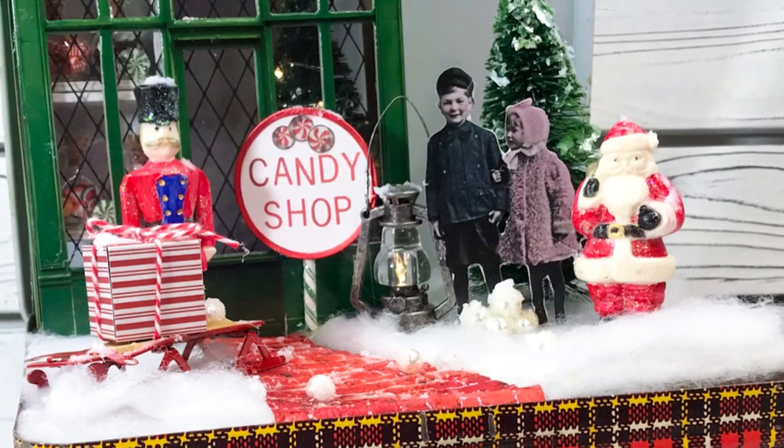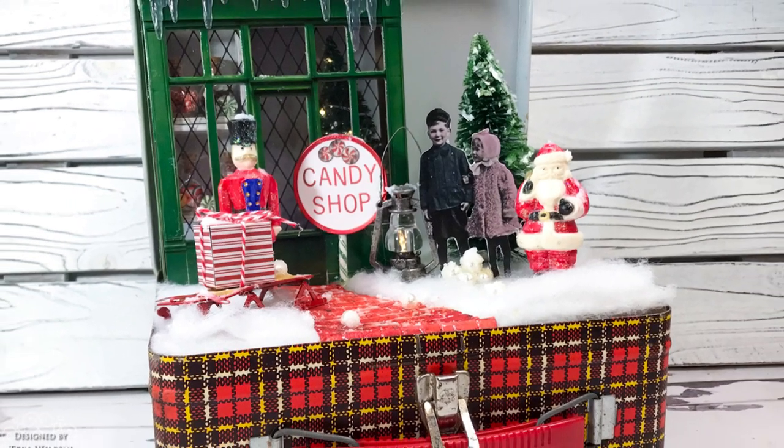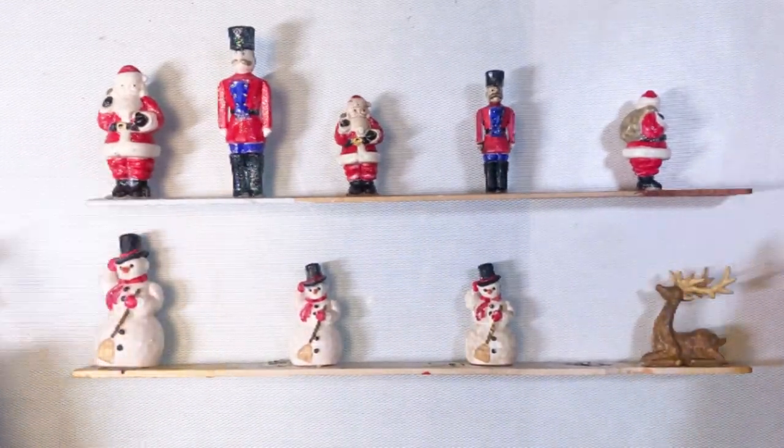My favorite food is candy, so I have the candy shop here that I created in this older, cool, plaid lunchbox that I picked up at a vintage fair.